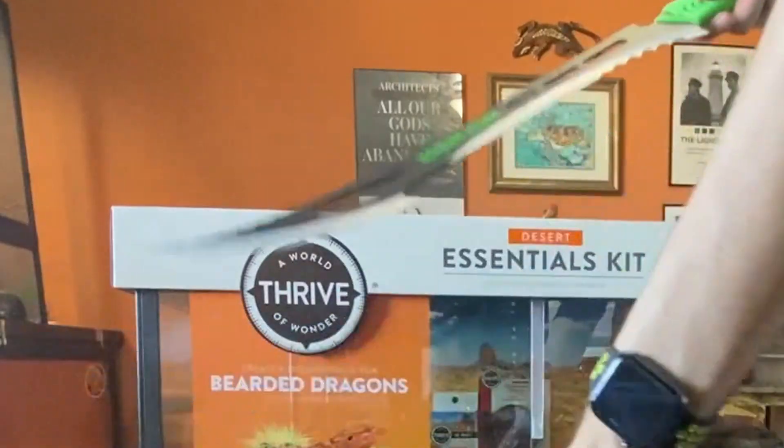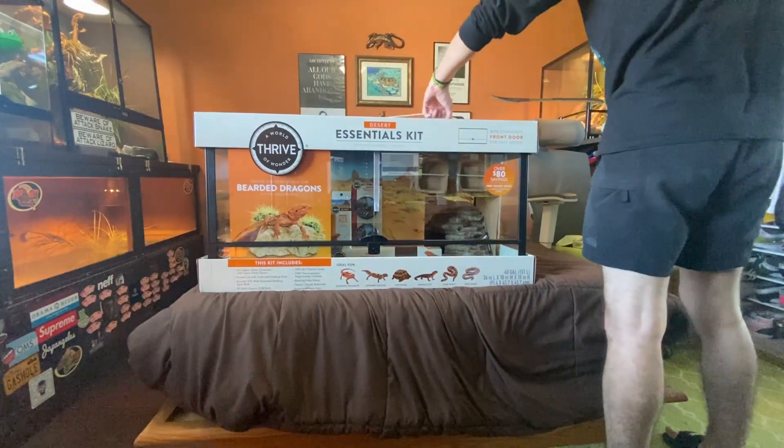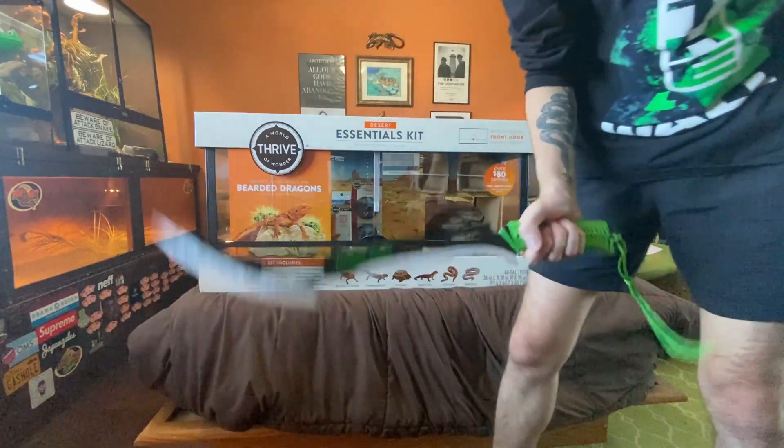I got this cage from PetSmart on Black Friday. I paid $150 - it's a 40 to 50 gallon. I don't know what the difference is honestly - I know it's 10 gallons, but sometimes I've seen these referred to as 50s, sometimes 40s. It doesn't really matter. I paid $150 and got the cage and then a bunch of stuff in there. So I'm just going to go through everything that's in there and decide what I'm keeping and what I'm not. I need a sharp object. This is very dangerous - I should not be doing this.